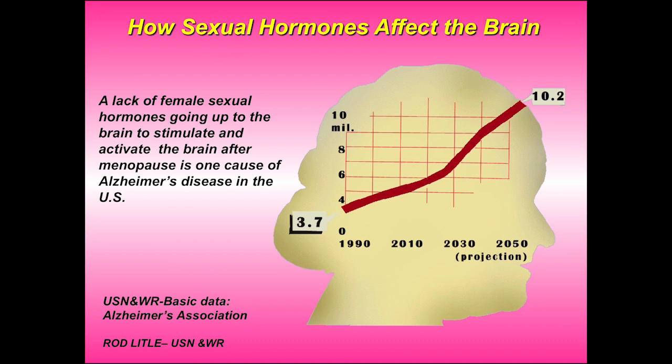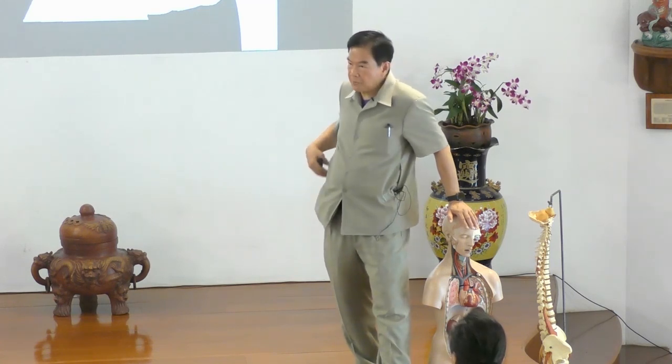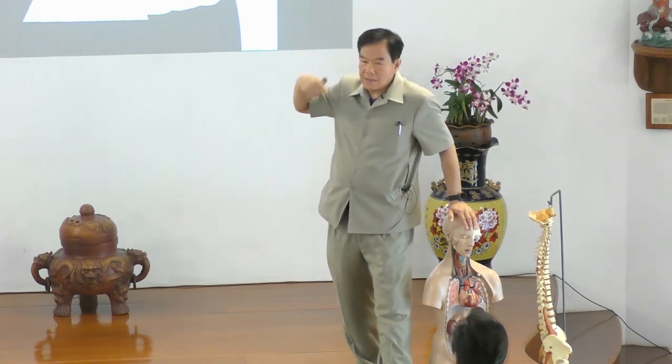If you look at this, the West has also discovered exactly what the Tao discovered a long, long time ago. Research on females shows that around menopause — and men also experience their own version, a little bit later, around 60 to 65 — the sexual hormone drops. A lack of female sexual hormones going up to the brain to stimulate and activate it has been discovered. This happens every day: sexual hormones in men and women must be produced, go out, and stimulate and activate the brain every day.